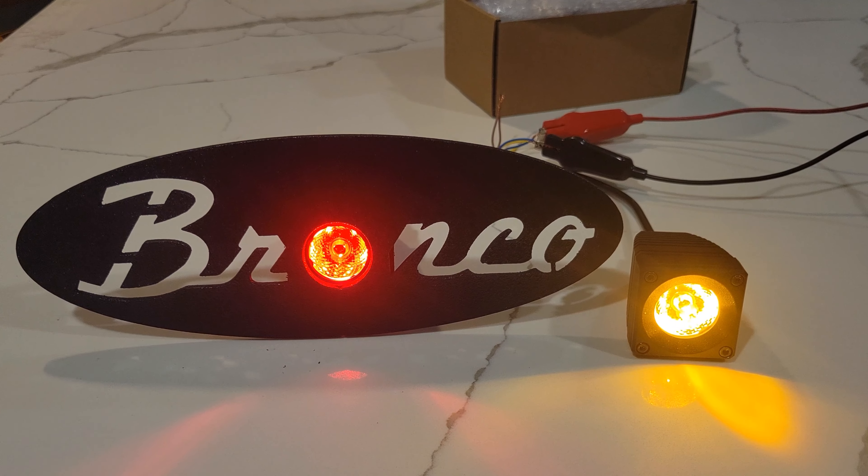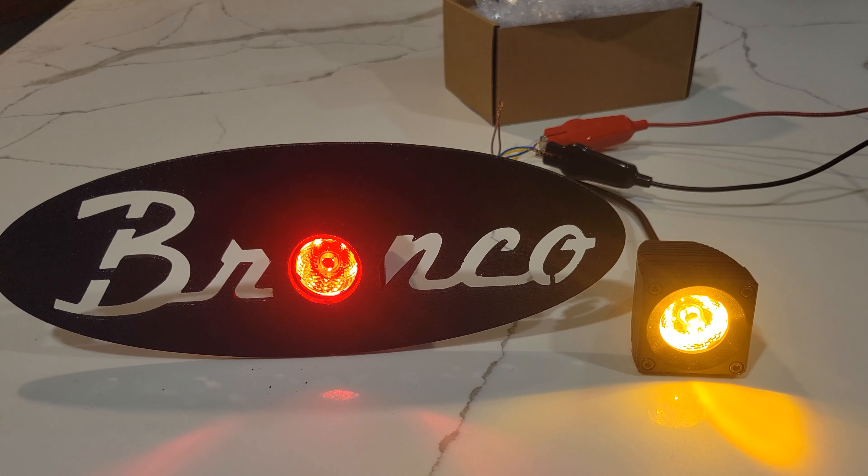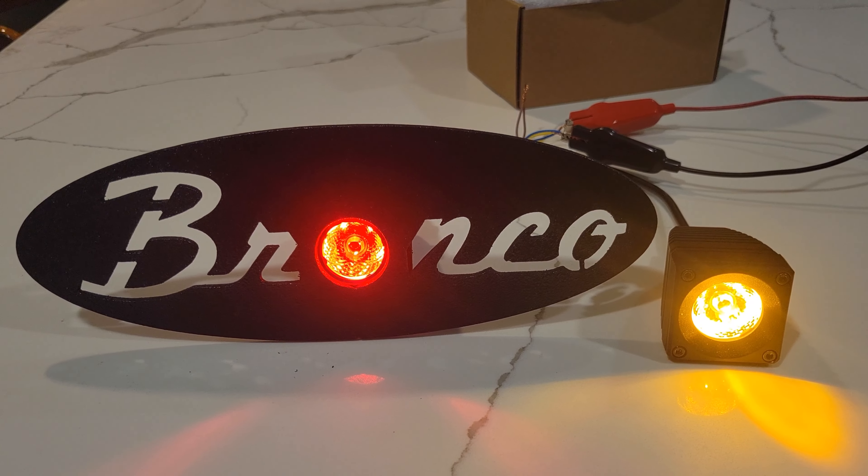How's it going? This is Mike from MNR Automotive. Today we're doing a quick bench test of the new Red Accent 20 watt lights that we're using for the Bronco Script 2 inch hitch receiver setup.